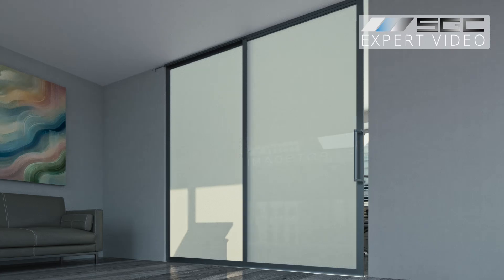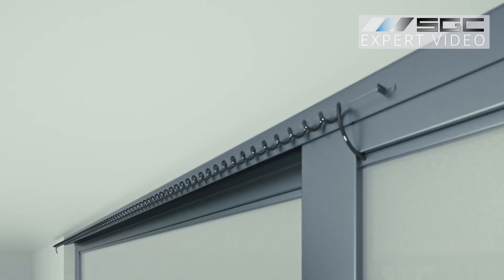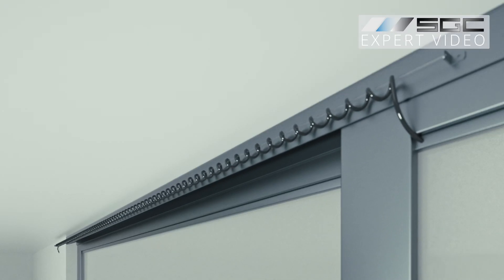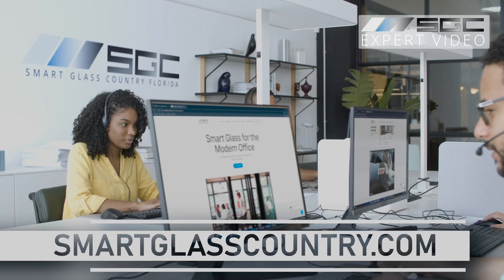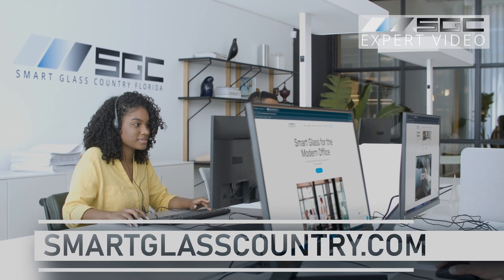The simple and minimalistic look perfectly complements the high-tech functionality of smart glass or film. Feel free to explore our other videos for alternative power delivery methods.